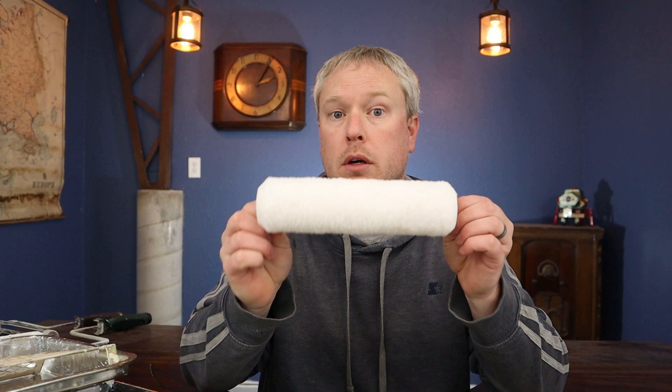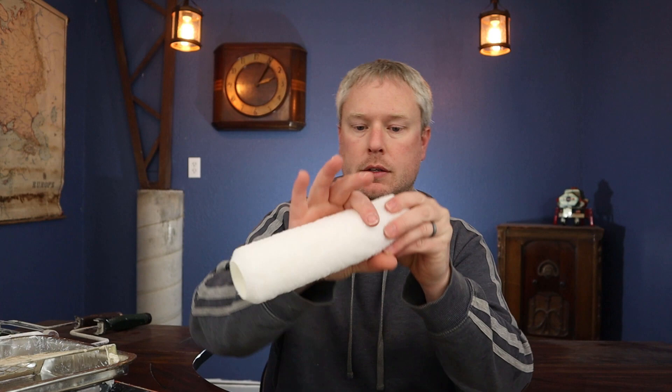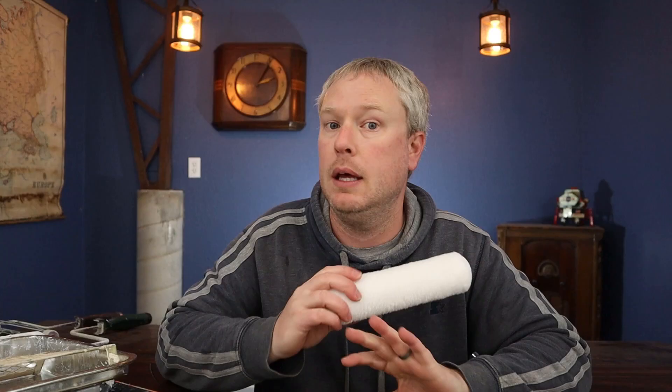Next, let's talk about the roller covers themselves. There are two things to know: there's a knit and a woven. Usually the white ones are going to be woven and the colored ones are going to be knit. My suggestion is to go with the woven. It costs a little bit more money, but as you run your fingers down it, you're not going to have any lint come off. Whereas with the knit, you're probably going to have some lint come off and get into your paint on your walls.